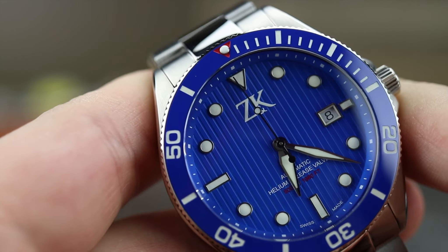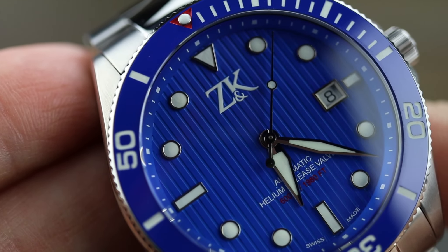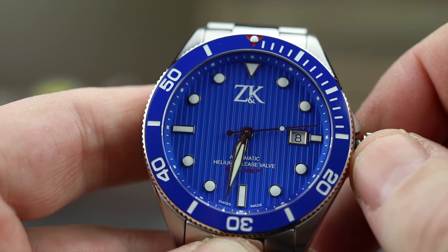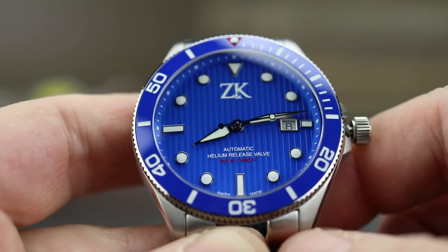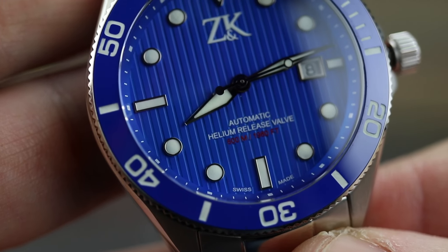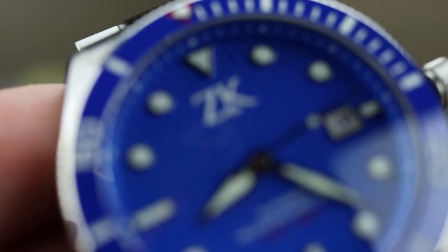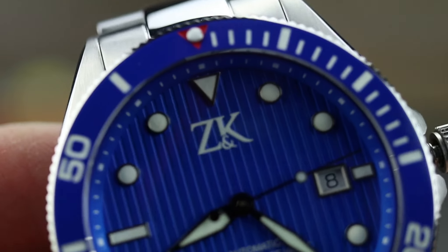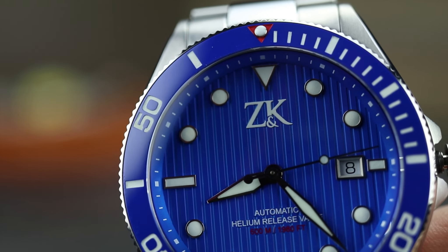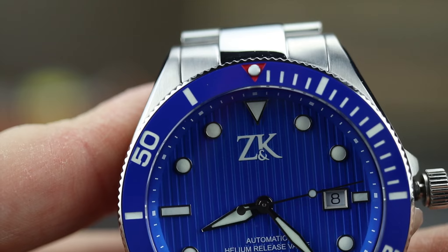You do have that striped pattern dial. This is a screw down crown. Let me go ahead and move those hands so we can see the writing on the dial — I'm chuckling only because I just don't understand why you would put 'helium release valve' right there on the dial. You do have your date there at the three o'clock position. You have your loom pip and you have that red triangle.